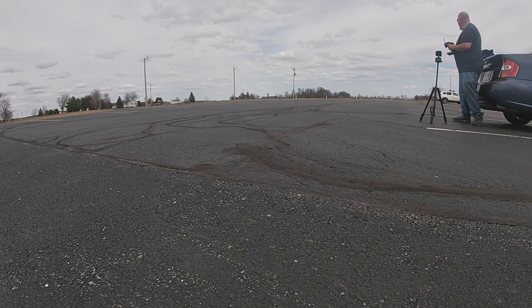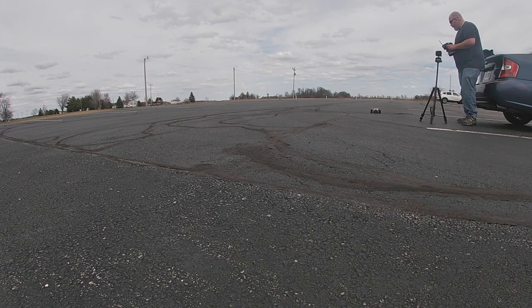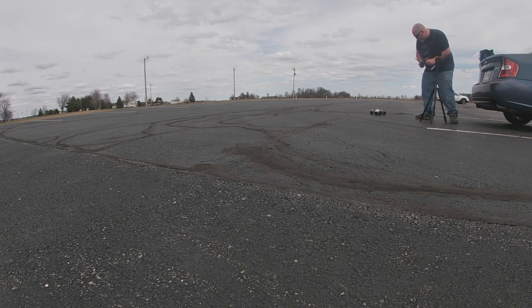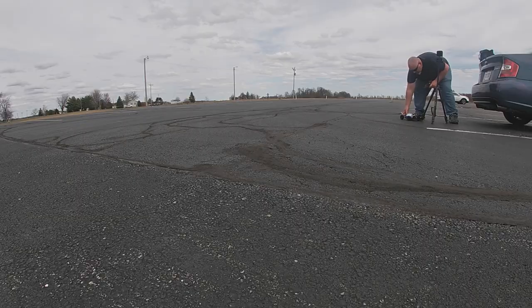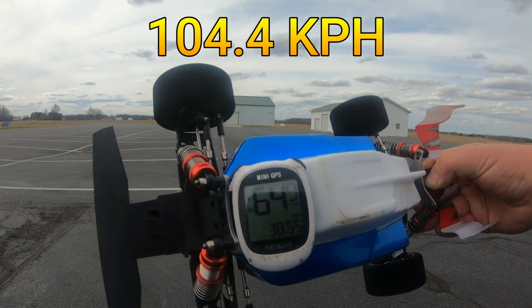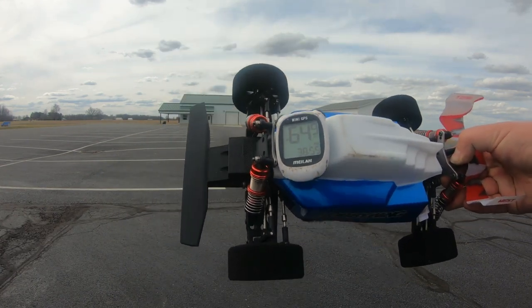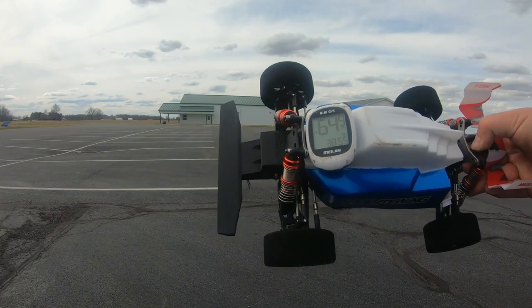Spun out a little bit on top slowing down, but that was a full pass compared to what I've been doing. On that pass we got 64.9, which is a new personal best — 60 was my personal best on 3S. Let's go ahead and try that again.